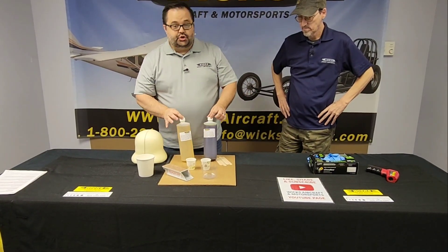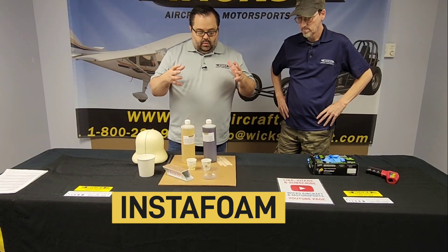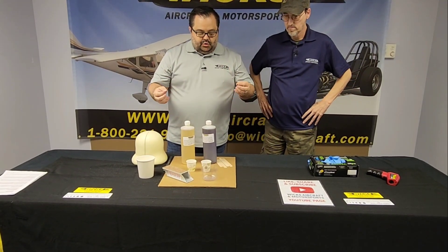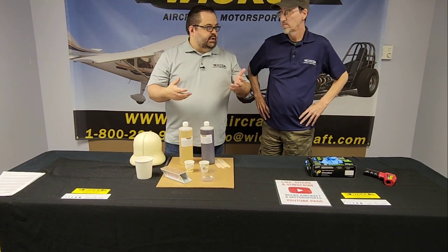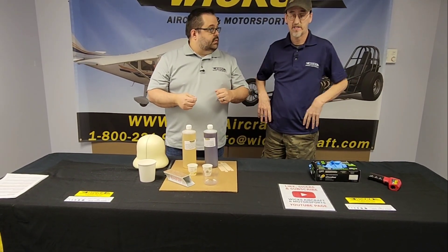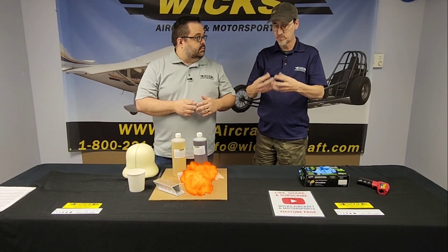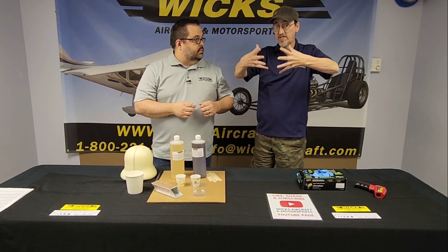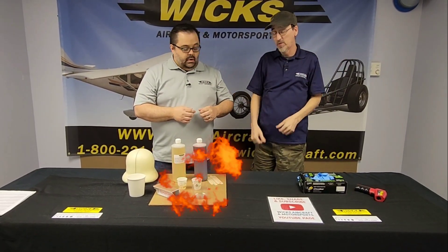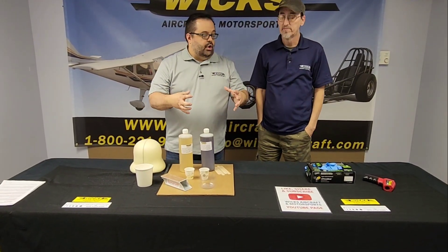What we have is called InstaFoam. This is a two-part urethane foam — there's an A and a B. As you mix them together, it generates heat — an exothermic chemical reaction. Because of that heat, it creates bubbles, and because of the bubbles it expands more and more. So this little bit here is going to turn into a big hard piece of foam.